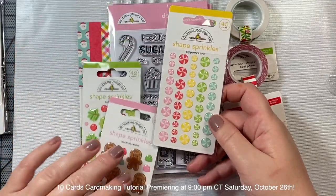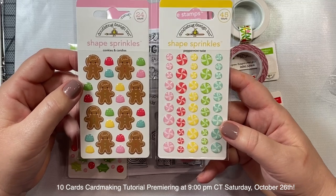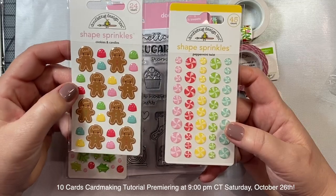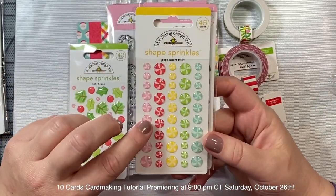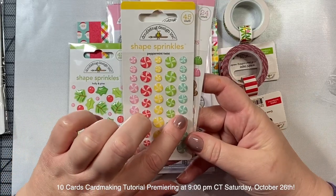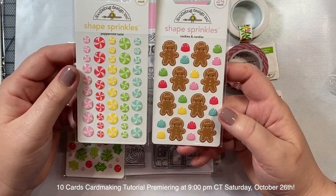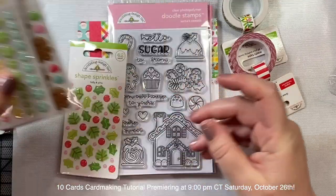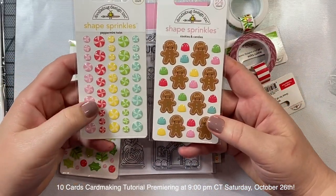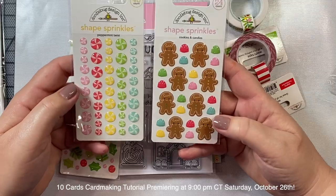I also got some little stickers called shape sprinkles - they're little puffy stickers. I got these gingerbread men and little gumdrops on the left, and then we have these different peppermint candies in pink, red, yellow, green, and light turquoise blue, and all the colors coordinate so nicely together. It could be fun to add these as a closure to an envelope, or maybe if you're making a Candyland theme card or a gingerbread card you could add these as embellishments.